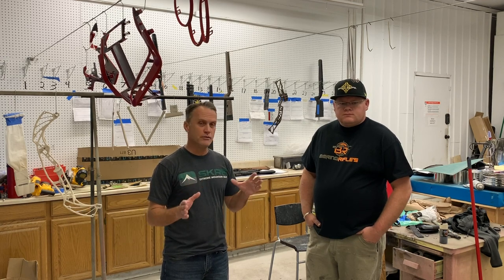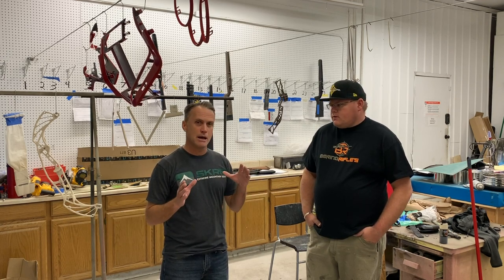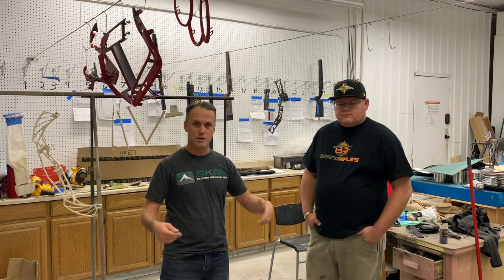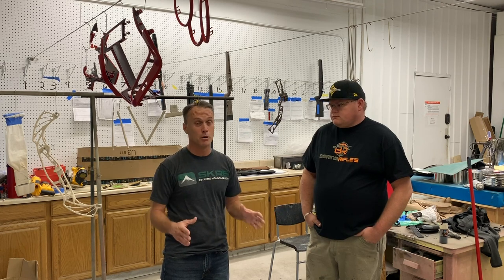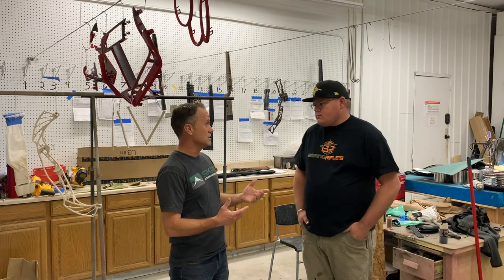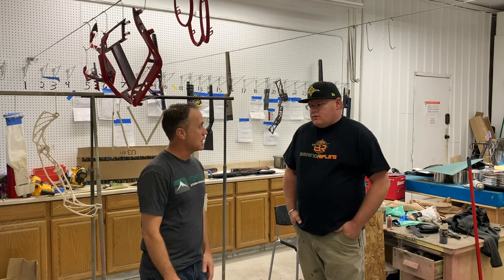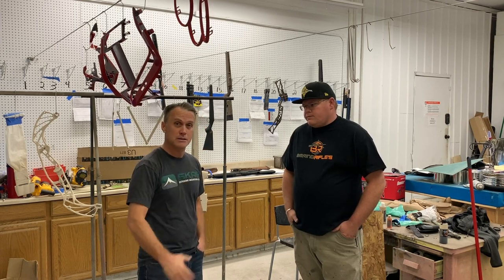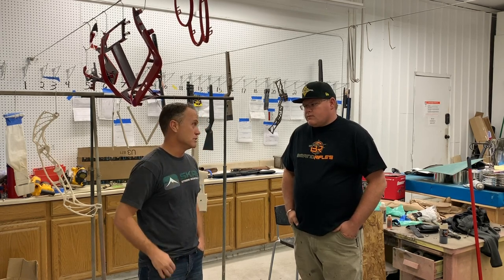So let's just briefly talk, Cody, about the process. I know originally before I ever became familiar with the process of hydro dipping, I just kind of figured they had the film and they'd put it in water and just dip the bow. There's actually a lot more to it than that. So maybe just give us the Reader's Digest version of the process and how that all comes together where you end up with a pretty cool-looking rifle or bow dipping your favorite pattern.